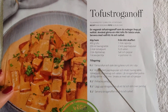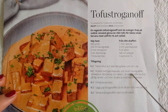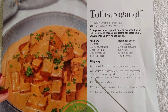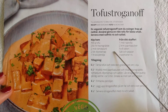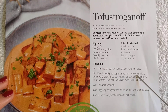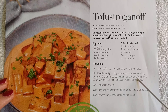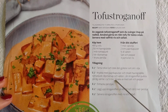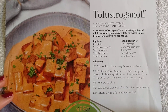So maybe put the tofu in a pan with oil, and then mix the paprika powder into the cream with the tomato purée, the Dijon mustard, and the water, and maybe cook for 5 minutes, then season with salt and pepper.